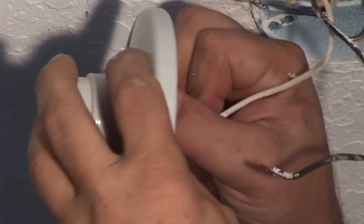Hi, I'm Jim Guidus with CJS Electric. Today we're going to show you how to replace a ceiling mounted pull chain light fixture.